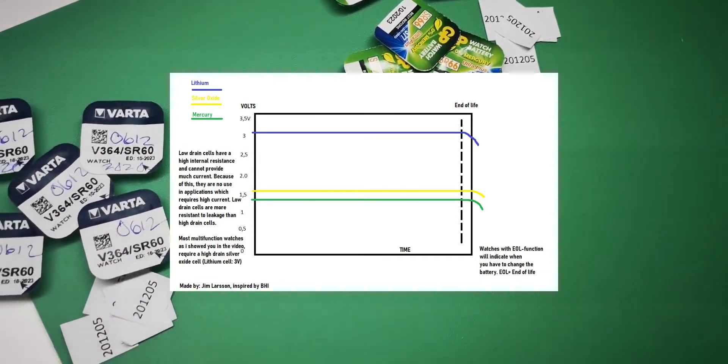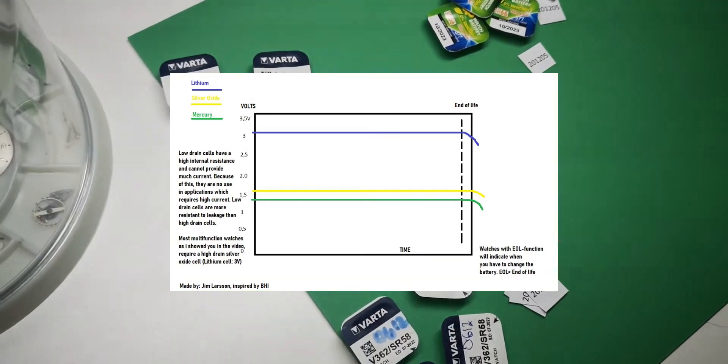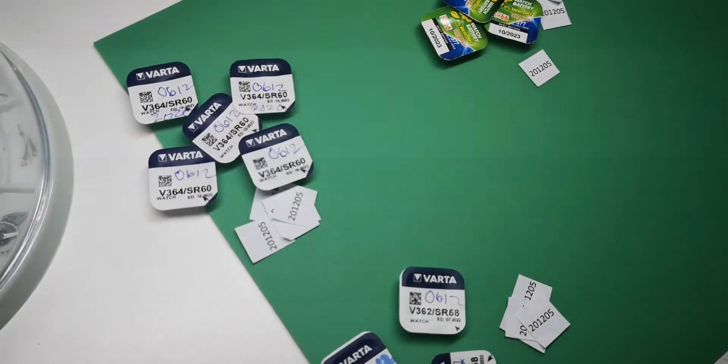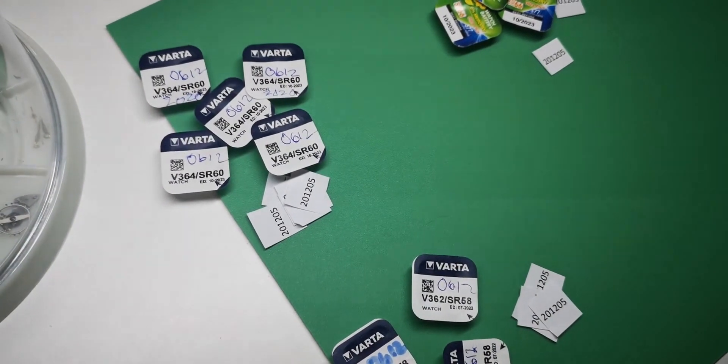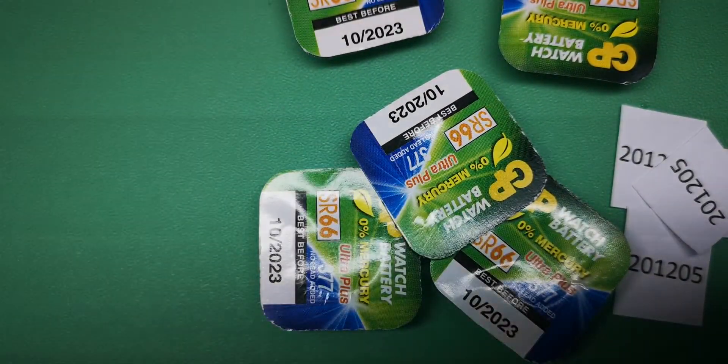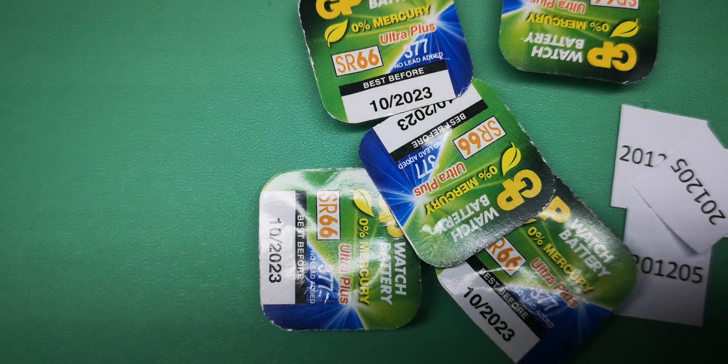Most digital watches today are multi-function and require a high drain silver oxide cell, or more commonly a lithium cell which is 3 volts. All of these batteries I have are low drain.